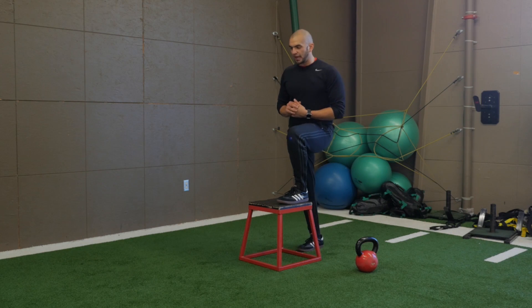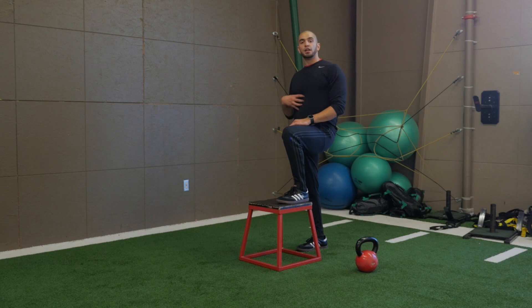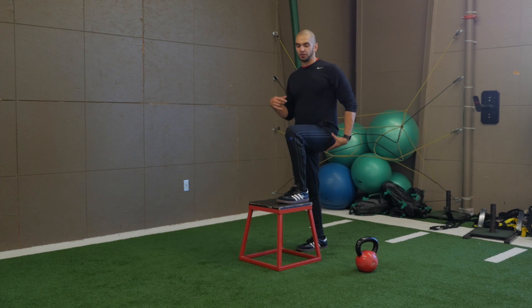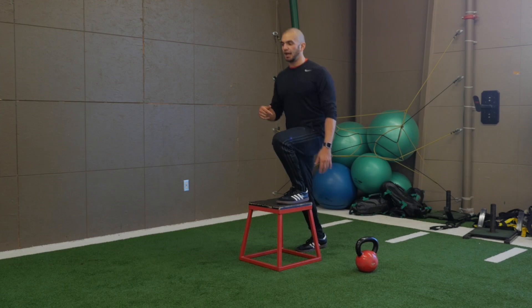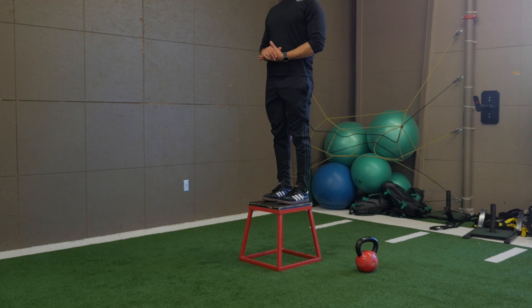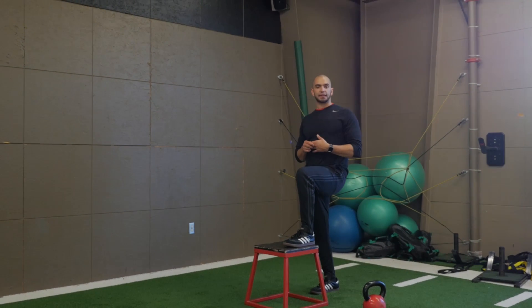From here, what you want to do is go ahead, get that foot up. You want to square your hips up with the box itself. You're going to inhale, really engage that core and shift those hips back — so you're pushing your hip back. From here, you're going to exhale, go ahead, stand right nice and tall. And then you're going to go ahead and inhale with that same leg, come right back down.